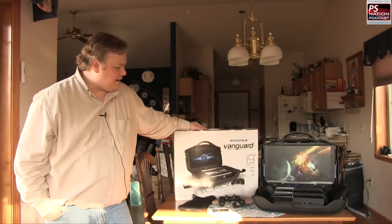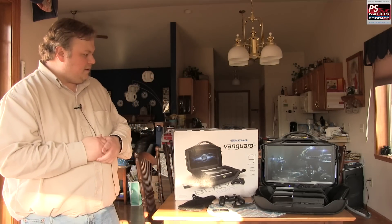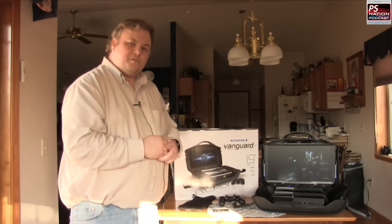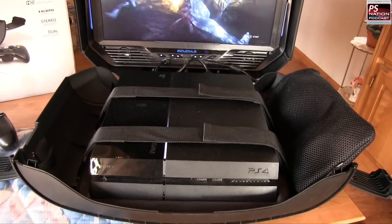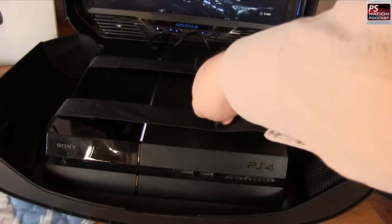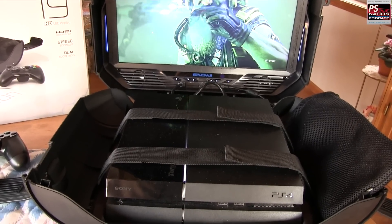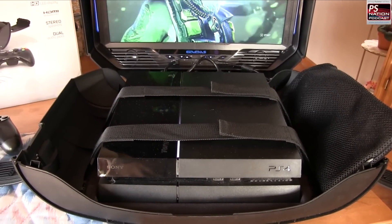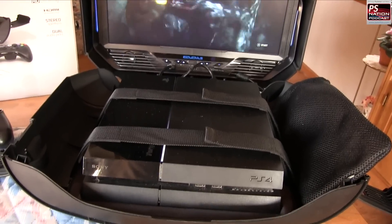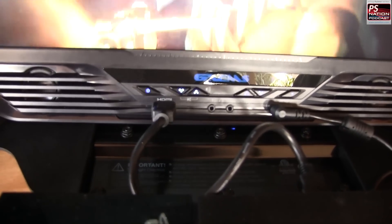I'll pause the video here, close it up, and show you how easy it is to open and close. It's also customizable — there's a badge on it that you can change out. Now zooming in: the straps are just velcro and it comes with different straps if you're trying to fit the Xbox One in here, since that thing is a lot bigger. I haven't tried it yet but I'm going to try it this weekend.